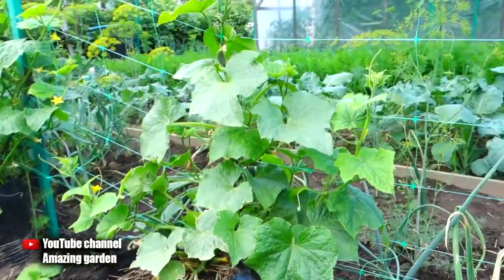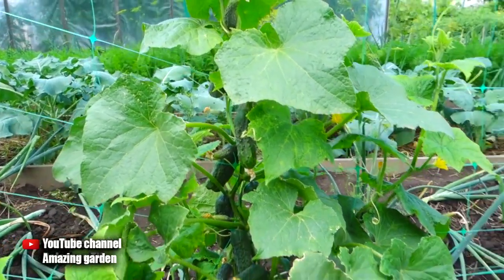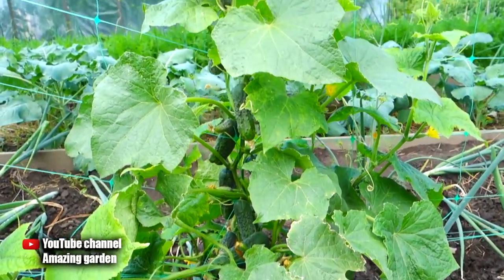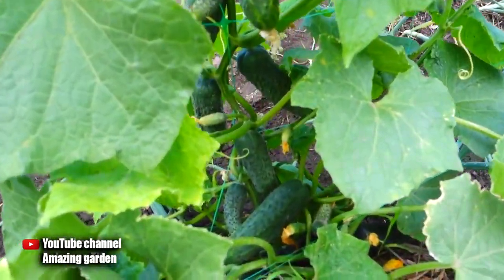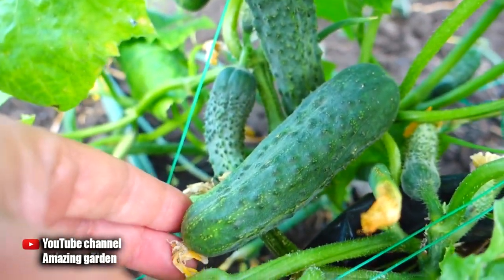Hello gardeners. In this video I will show you a wonderful way of growing cucumbers in bags. I will show you the result and how to make such packages yourself to get a bountiful harvest. Also, if you have not yet planted cucumbers for the second turn, right now in early July you can plant early varieties and harvest until autumn. It is better to grow them in bags.